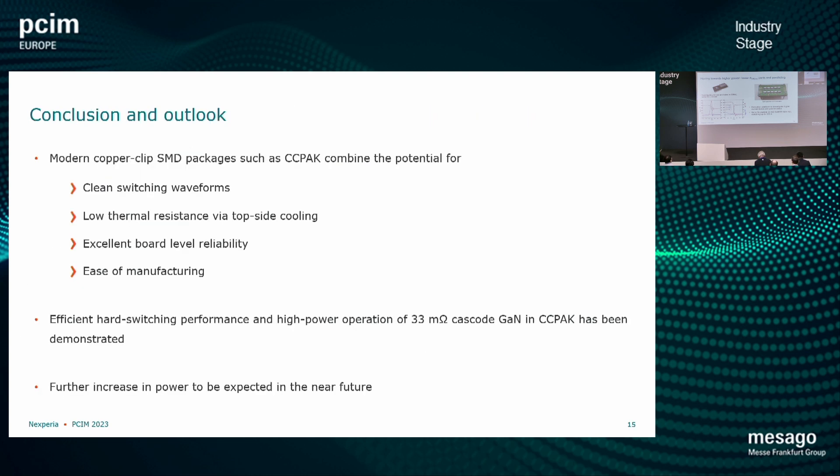So if you are interested in discussing and checking those out, feel free to come around. The modern copper clip package can combine all the requirements we really need for demanding applications: clean switching waveforms, but also low thermal resistance, excellent board level reliability, and ease of manufacturing — to make sure we can really use all the benefits of this device.